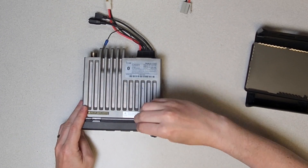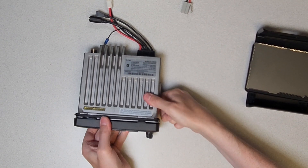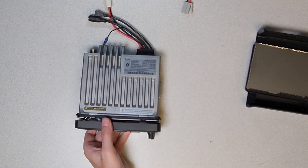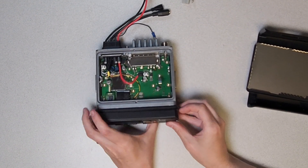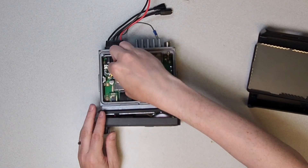Gently pry the control head on the plastic tabs at the bottom of the radio. Carefully detach the control head from the transceiver. Ensure that you remove the flat cable and microphone cable by pulling straight up.